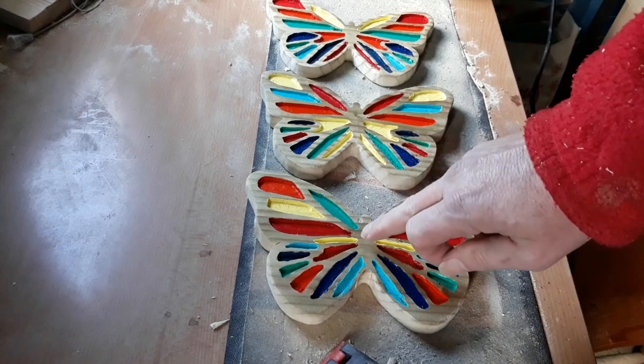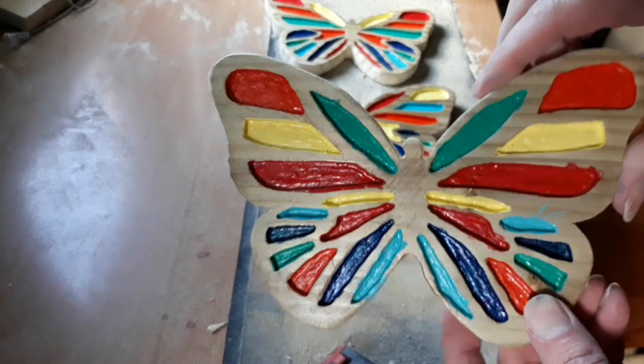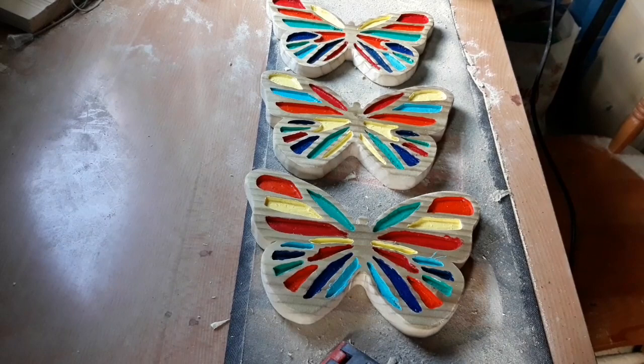Now originally they did have little antennas coming out, but they broke off and I lost the tail. But I'm just going to leave them like this and that will do for me. So let's get some sanding done, we'll apply the linseed oil and this little project will be finished.